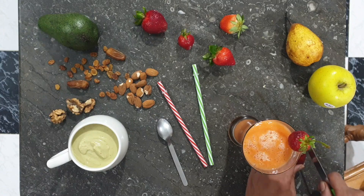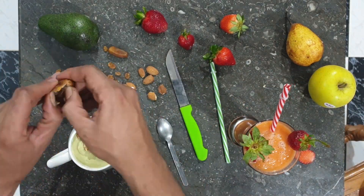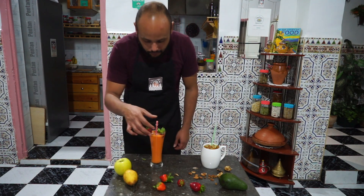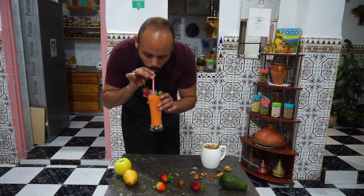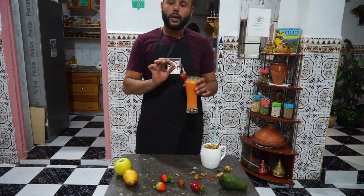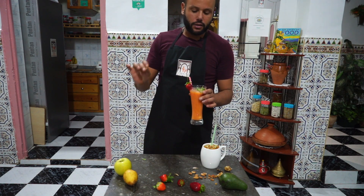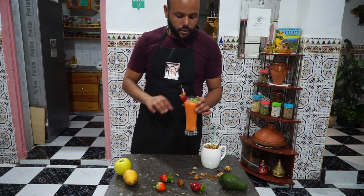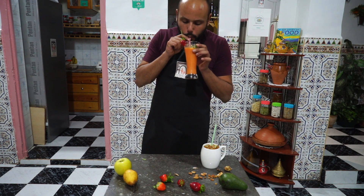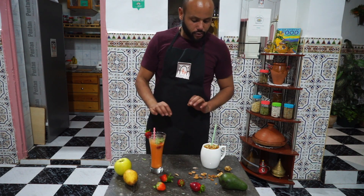Now time to do some of the final touches for the presentation. And that's it — let's give it a taste. Naturally sweet. Very balanced. The sweetness from the fruits kind of balances the sourness of the oranges. This is an all-time favorite, by the way.